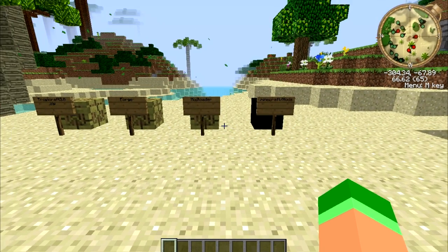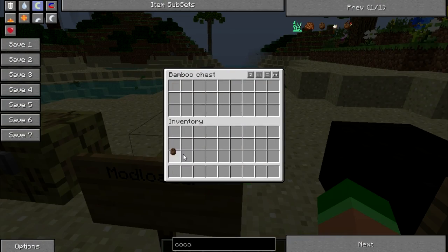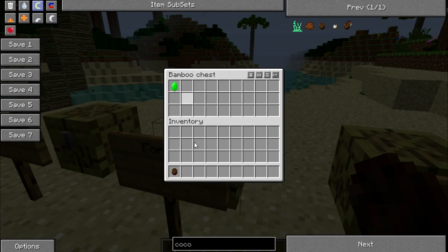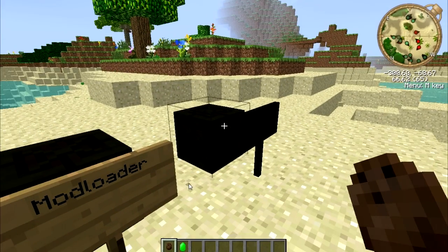First thing: grab Mod Loader — your first helping of a coconut. Then you grab Forge — that's the lime. A lime and a coconut. You know what you do with limes and coconuts: you put them into one thing and you stir them all up.